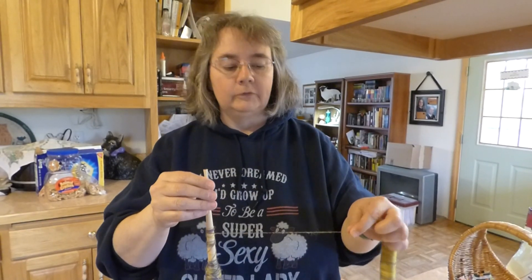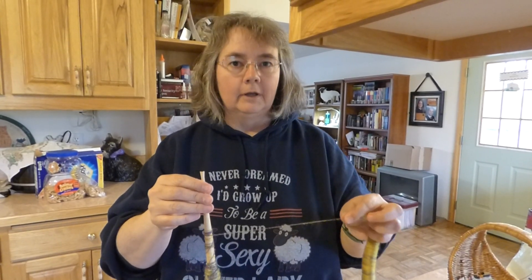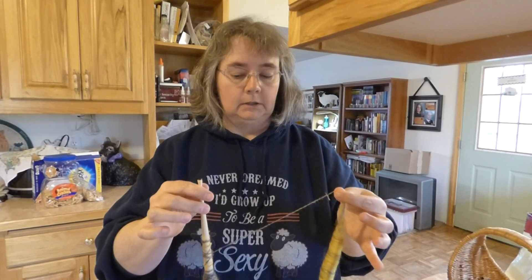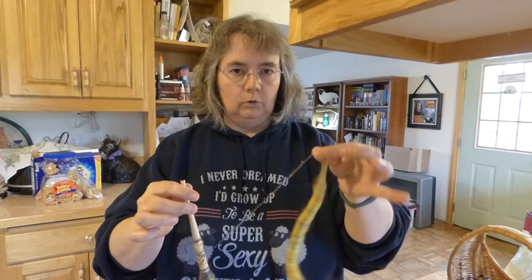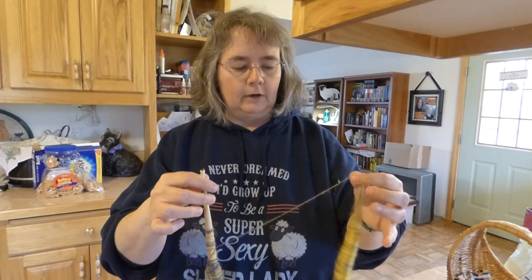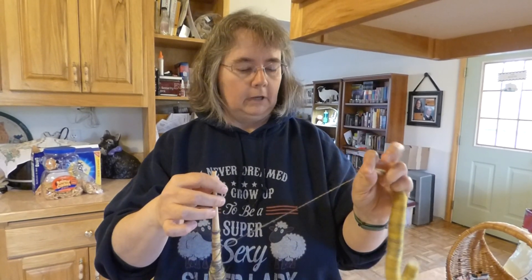Hi there. I was asked by Delusional Knitter — hi Angela — to make a video showing how I spin my Rolags (I call them sheepy shells; you can find them in my shop) without squishing them in my hand.